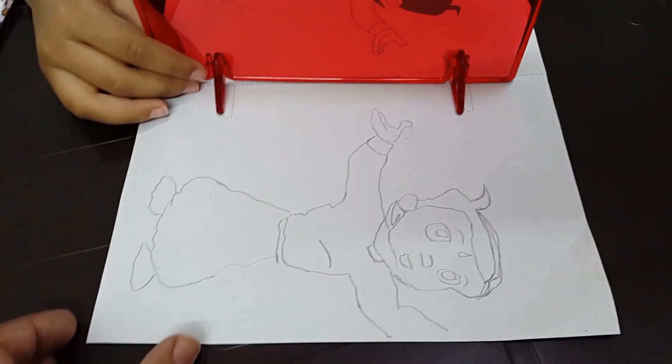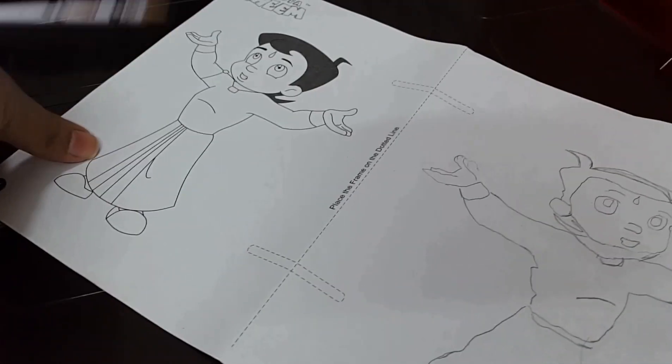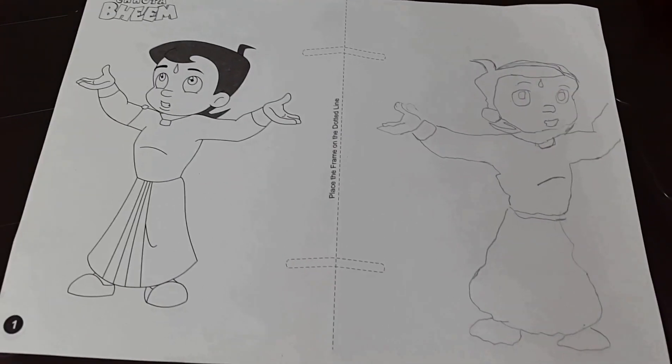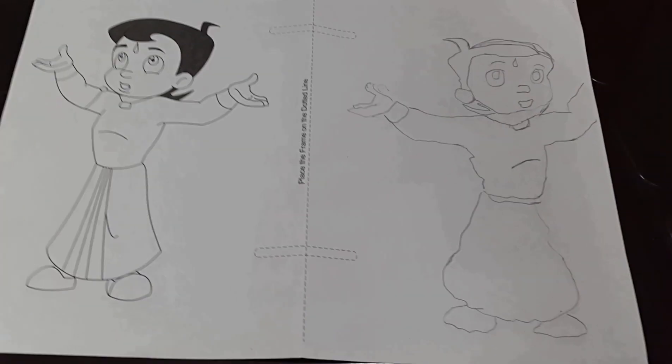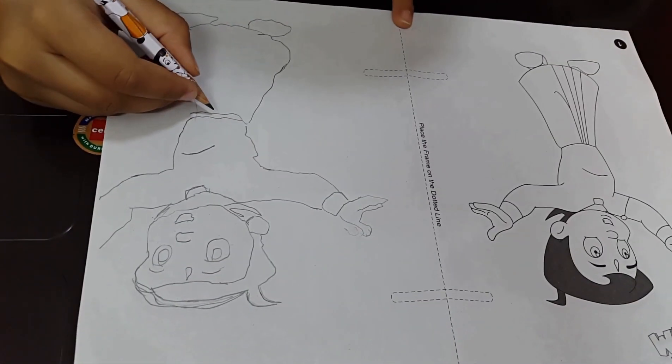Okay, I'm done. So let us check whether it is the exact mirror image or not. Wow, nice, Vihan! Not bad. A good try, Vihan. Can you see? Yes. They look almost the same. Yes. Mama, I forgot to draw the lines. That's okay, Vihan, you can do it now.